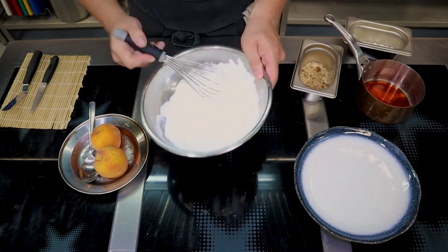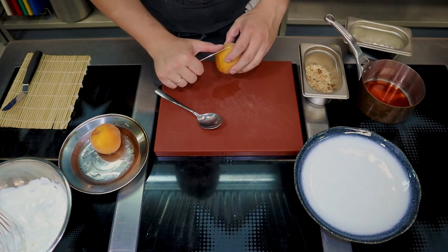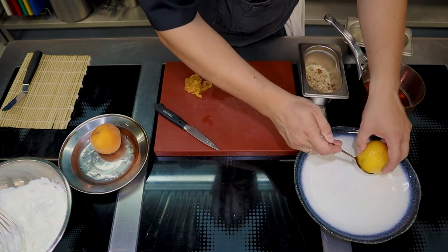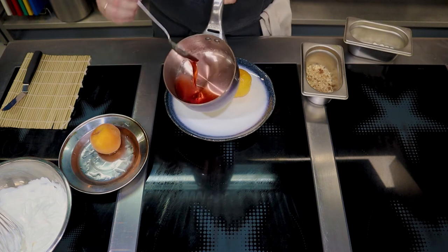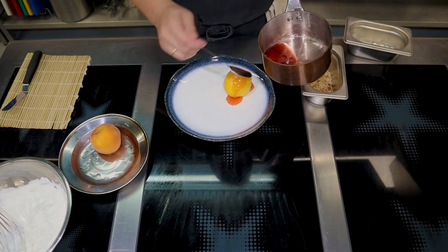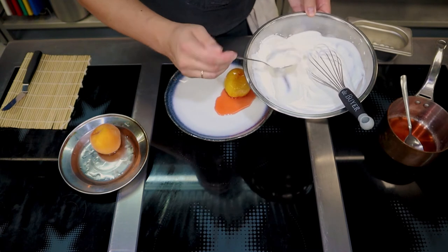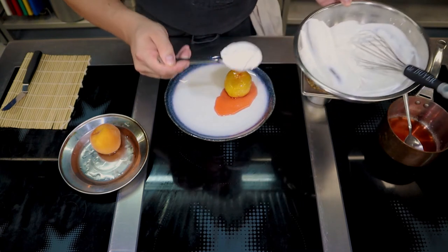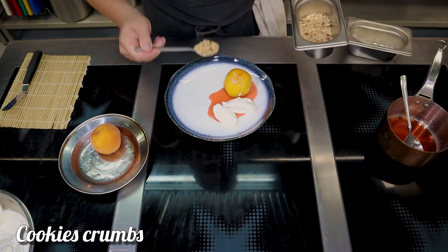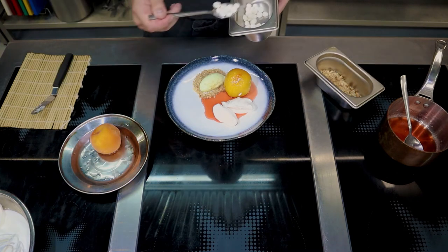Take the skin off the peaches, place them on the plate, and pour over some of the wine sauce. Decorate with whipped cream, add crunchy cookie crumbs, a portion of simple vanilla ice cream, and some airy meringue.